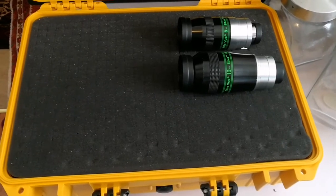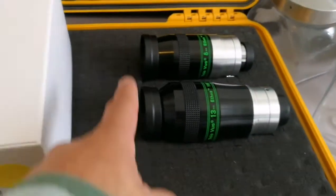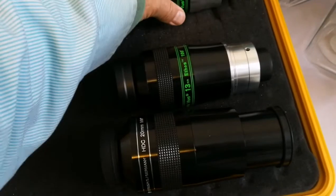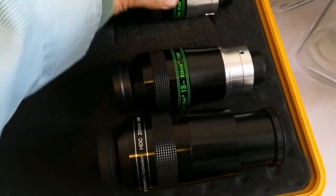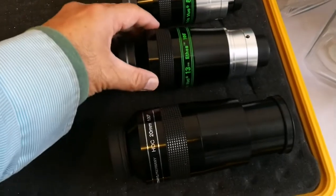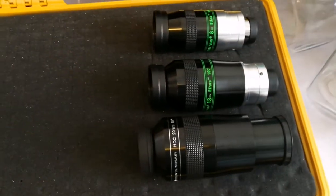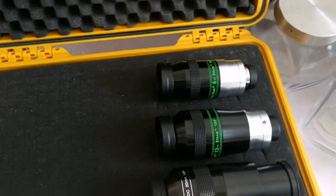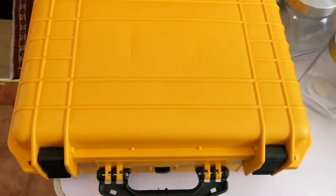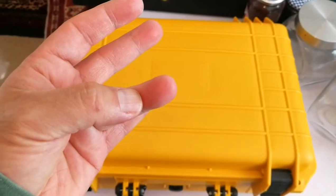I am going to put more eyepieces in this case and see how it will be. I have now an APM 20 millimeter, and I will try to put it either here or on that side. I move the existing eyepieces a little to make space for the APM. Let's see if it can stay there. Now I will close it and the pressure from the foam will shape this. So now I have three eyepieces: eight, thirteen, and twenty.